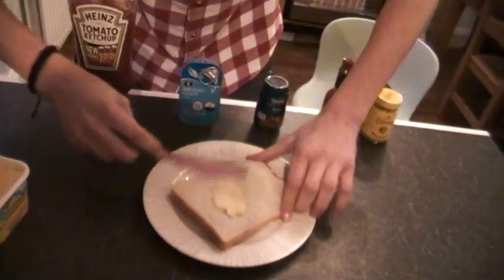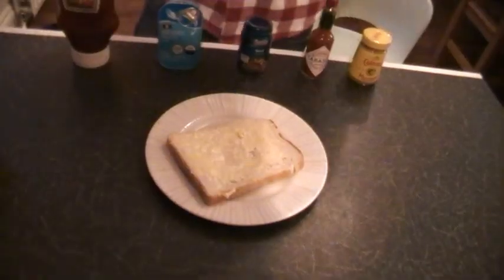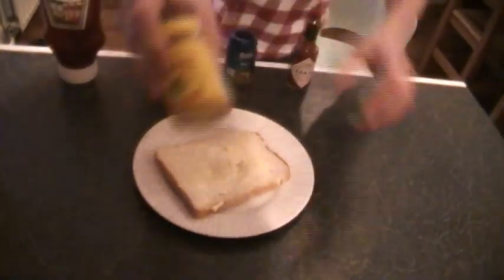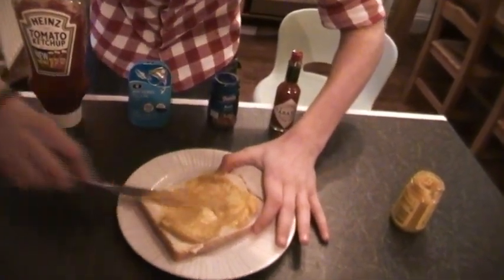We're going to need some butter. So that's the butter done. Let's move on to the mustard. We'll get a nice big helping of mustard here. That's looking good.